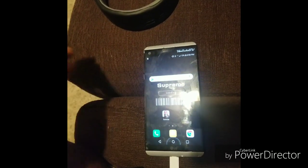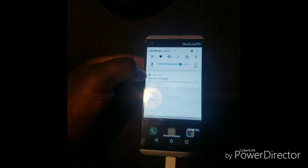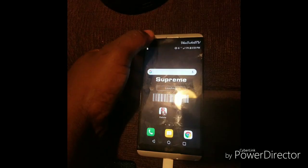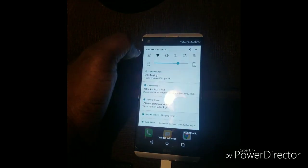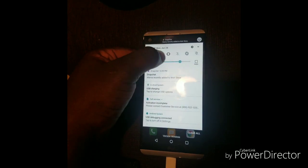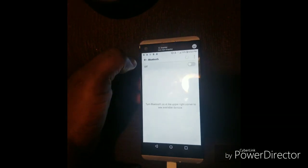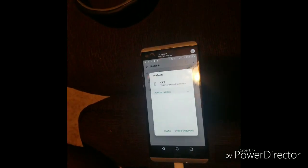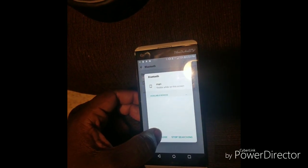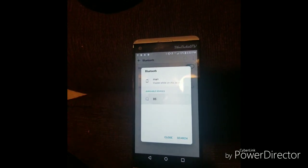I'm gonna pair these to my other phone to see how they work. This is my girlfriend Lisa's old phone — it's a bit messed up. Going to Bluetooth settings... there it is. Turn on Bluetooth. Oh there it goes — yeah they're called B8, the B8.